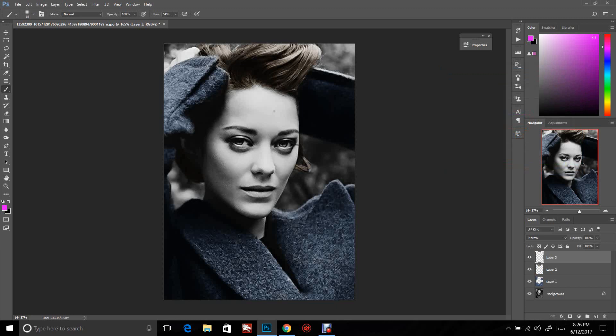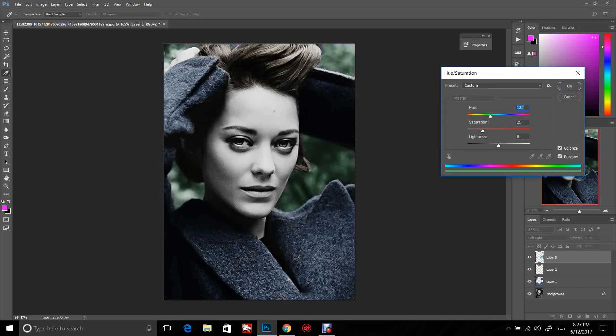We're going to go to the next layer and do the green area in the background. We don't have to change our color, but do make sure it's set to Soft Light. Go through and color where that green would be. This prevents you from spending a lot of time trying to pick colors that won't work. Once it's all colored, push Control+U, check Colorize, go to the greens, make it a little darker so it brings her forward, and push OK.